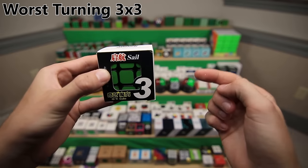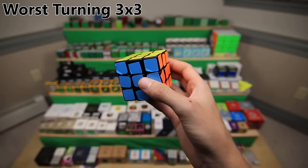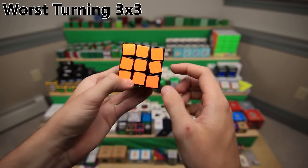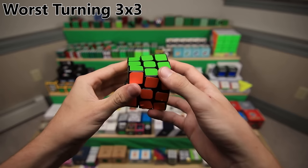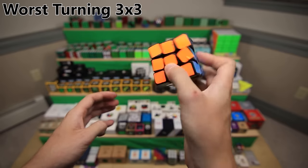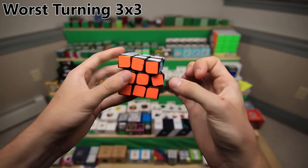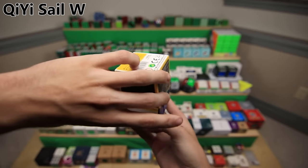Next up is a mod where I tried to do the exact opposite - I made the cube turn as bad as possible. It has terrible stickers on it, the magnets are reversed so it never becomes fully cubic, and it sounds awful. On the inside it's even worse, you can barely even turn it. Here we have a QiYi Sale W that I'm going to be using to make a mod in one of my next few videos. Another QiYi Warrior W reserved for future modding use.